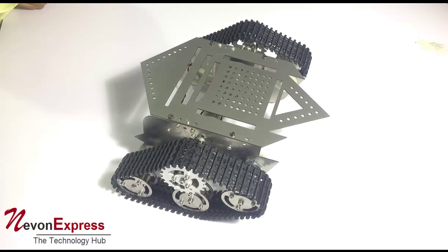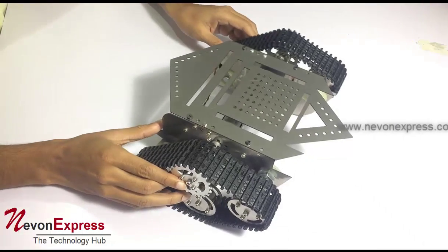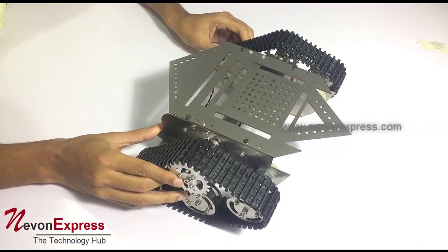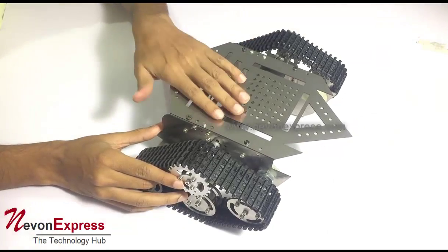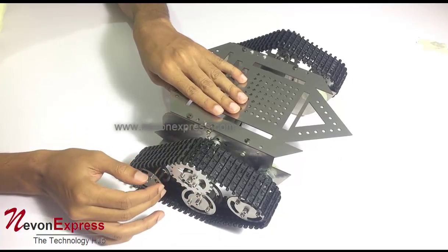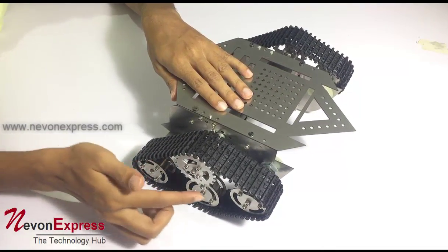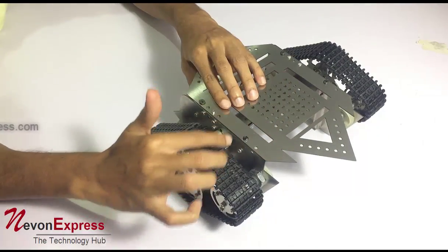This is a demonstration of a robotic metal tank chassis. As you can see, this is a steel chassis with a steel metal body, mounted in such a way to support a realistic tank structure. It has multiple wheels, and as you can see, we have motorized wheels.